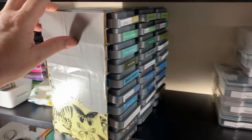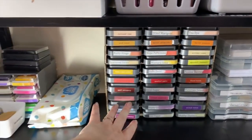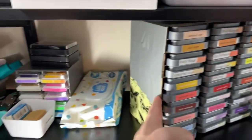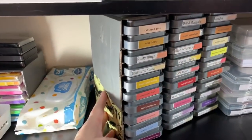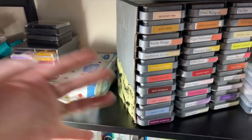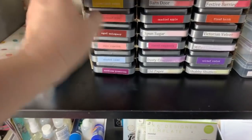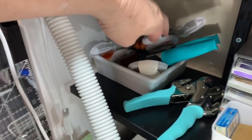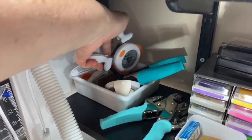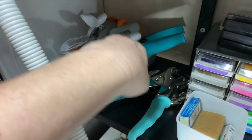The little mini distress ink cubes fit in really well. My distress oxide inks — yes, I do have every color, and I use these all the time, probably 90% of the time. The storage unit here I made myself — I'll link above how I made it. I put some little felt feet on the bottom so it moves around really easily. There are some cheap inks, punches, corner punches, my Chomper and my Cropper Dial, which I use all the time.